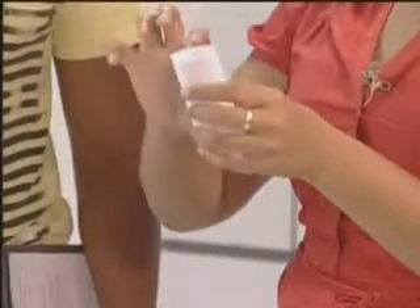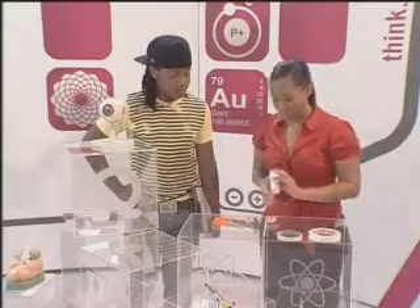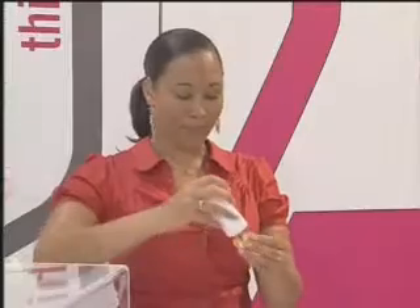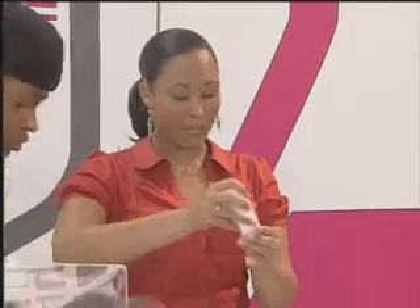Make it about 15 centimeters long and about 10 centimeters high — that should be perfect. Now take your nice little piece of paper and pop it securely inside one half of the ping pong ball.